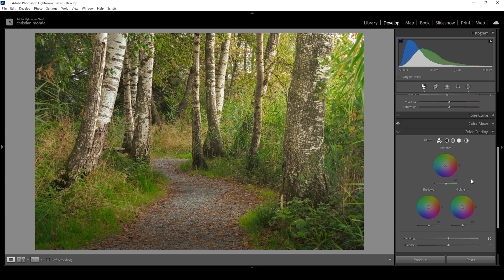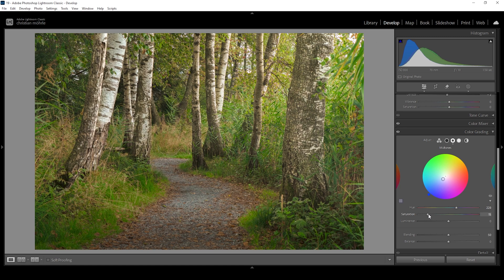Now I want to use split toning. Let's open up the color grading tab, focusing on the midtones. You can still see a yellowish color cast which we introduced ourselves, but we can fix that using the midtones color wheel. I'm going to set the hue to something cold — something like this — and bring up the saturation. Watch what happens to the image: we've dramatically reduced the yellow color cast in the midtones while keeping the warmer tones in the highlights. Toggling the split toning off shows the difference — it looks much more natural.